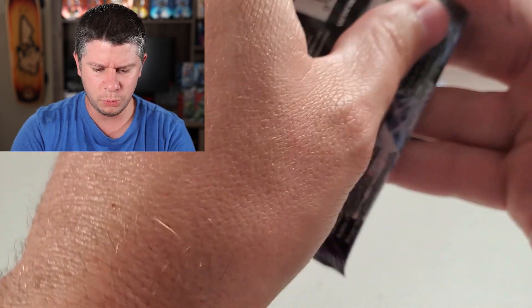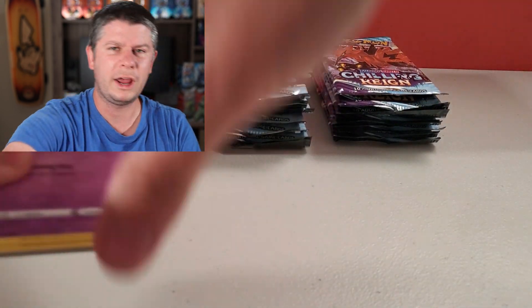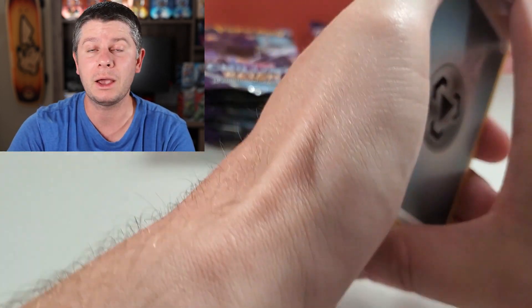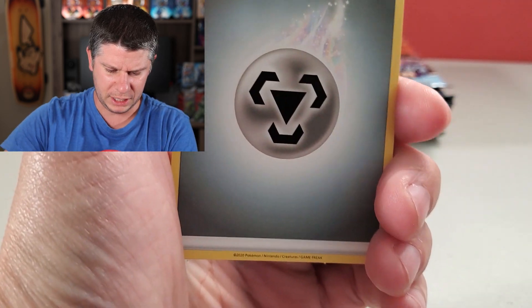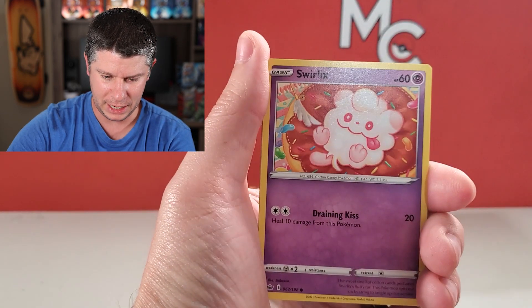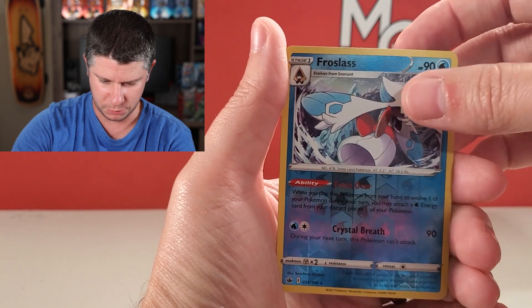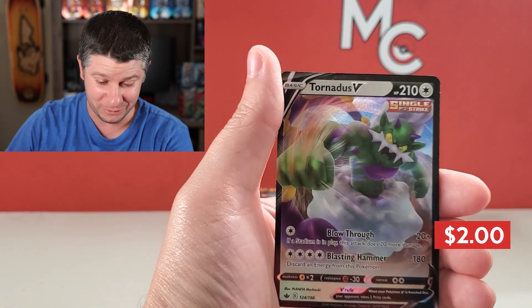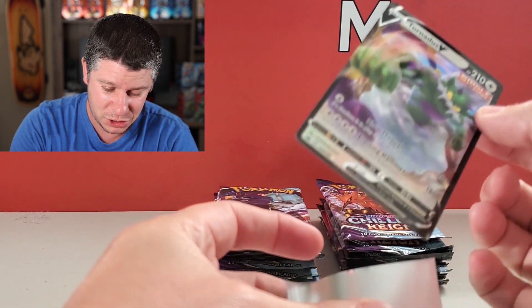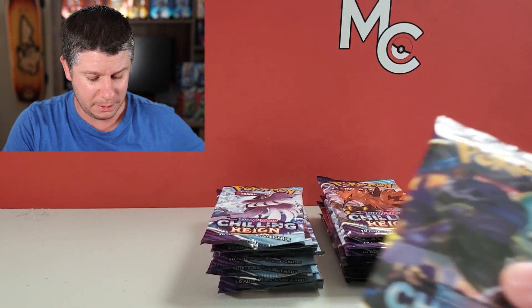We're starting with the lightest — this is a 22.46. When I used to do these videos, I would write on post-it notes, and it was just a waste of post-it notes. Someone recommended that I actually just write right on the package. Now I can't re-weigh it because of the ink from the Sharpie, but let's fix the camera. Okay, here we go. Let's see our first pack — the lightest pack. We've got a Frost Glace Reverse Rare. That's pretty cool. And we've got a Tornadus V Ultra Rare card. The very lightest pack had a hit in it.